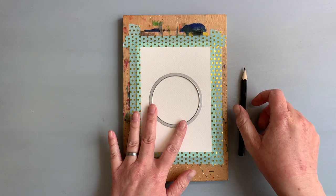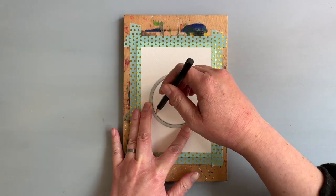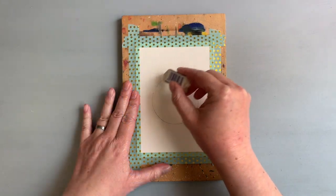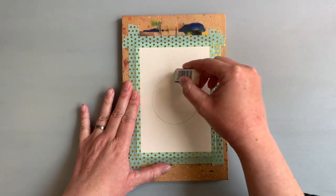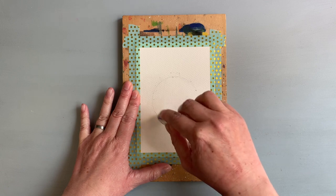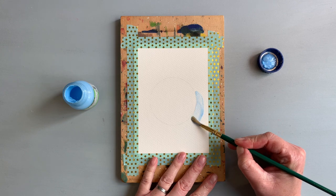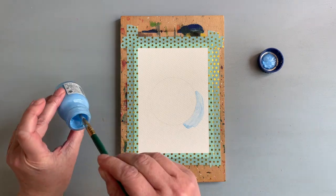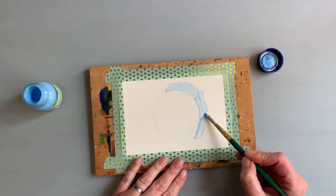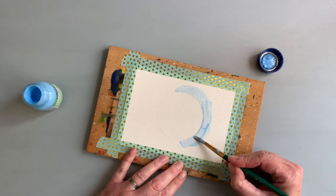I used washi tape to tape the panel onto a board and then I drew a circle. I used a die to outline the circle — you could also use a cap, compass, or something similar. My pencil line was a bit too dark so I used an eraser and slightly erased the line. Next I used masking fluid with an inexpensive brush that I don't really use for watercoloring. I applied the masking fluid from the outside of the circle.